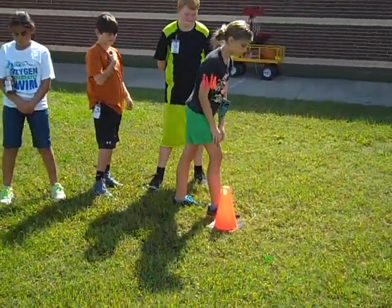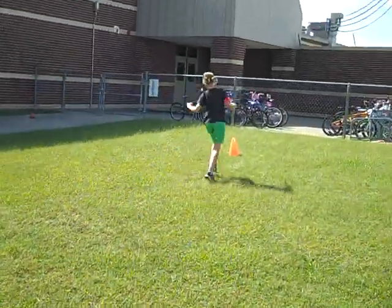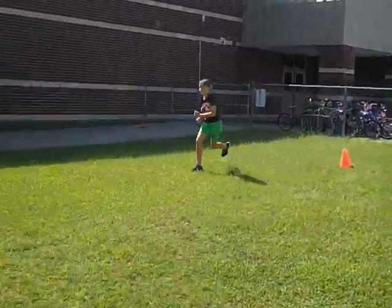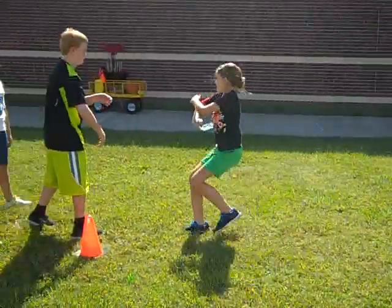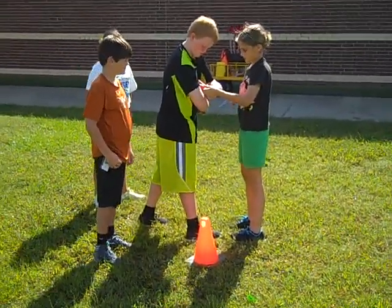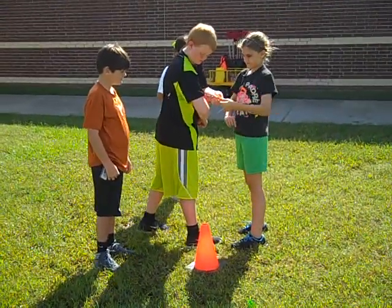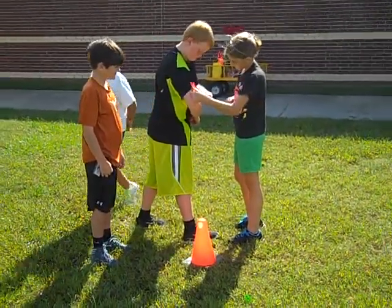Olivia, are you ready? Go! You'll start the clock on the go signal. She'll run down around and back, and she will make the transfer over to Shane's sleeve. They can be on one sleeve, or they can do two sleeves — it does not matter, but they do need to be on the sleeves. They're making the transfer right now.